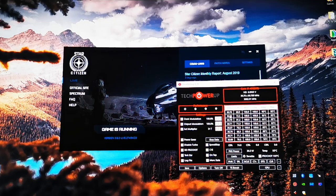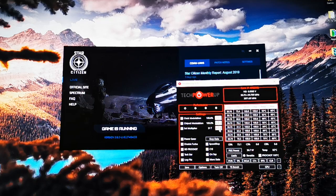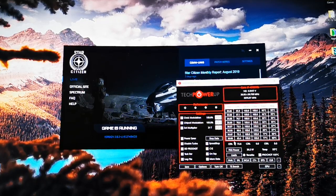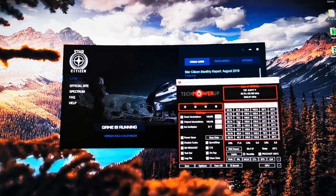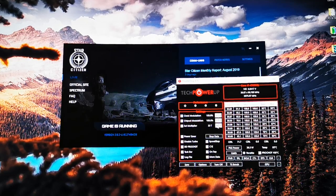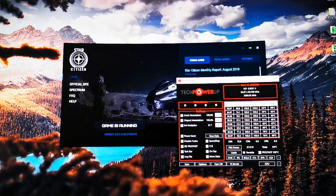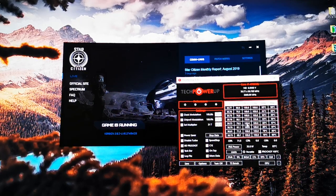I'm at 3.1 GHz on all four cores. This is an i7-4702HQ — it was designed to normally go up to 2.9 GHz on all cores and 3.1 GHz on one core. I can push it up to 3.4 GHz on two cores, 3.3 GHz on the first two, and 3.1 GHz on all together. I leave it at 3.1 — I could push more but it's kind of useless.